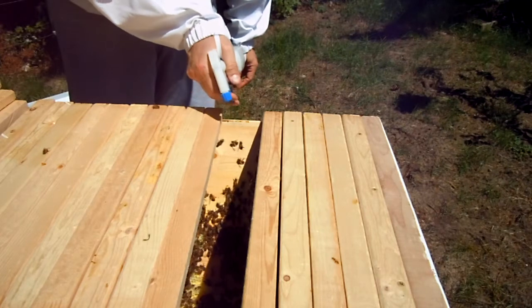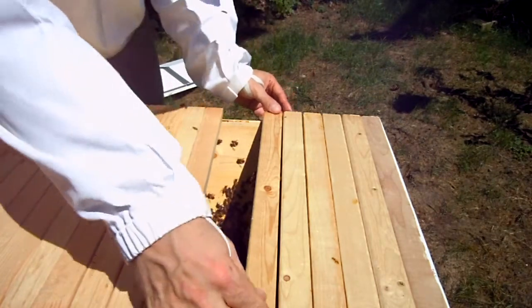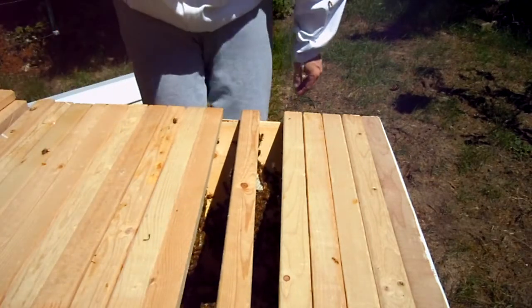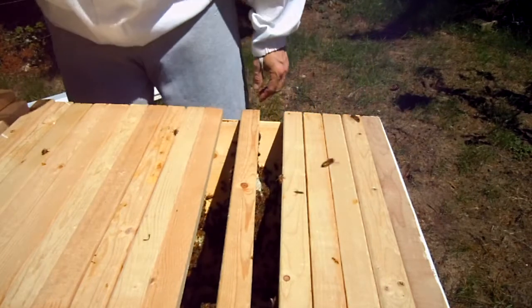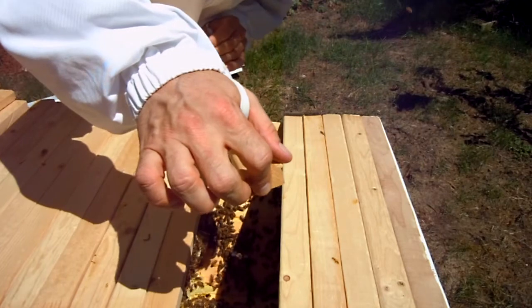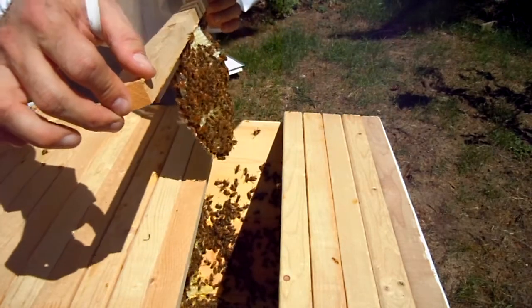I can definitely hear the bees coming up a little more intensely here. Finally, one that's not built across combs — this is the end one though. If the end one were straight, maybe the rest of them would be. Look at all that pollen in there. How on earth did they get these so crooked?